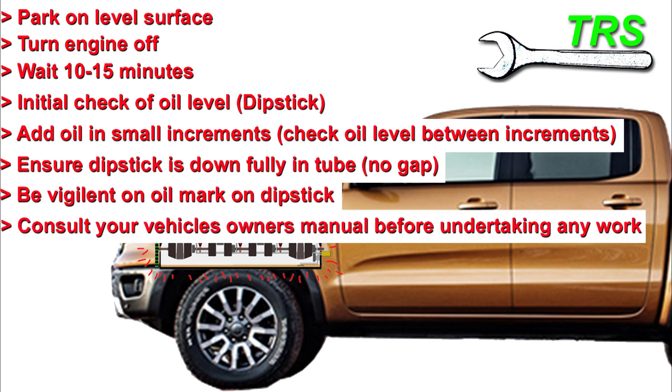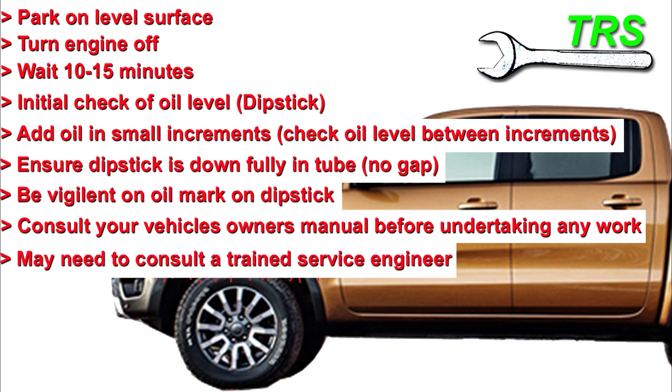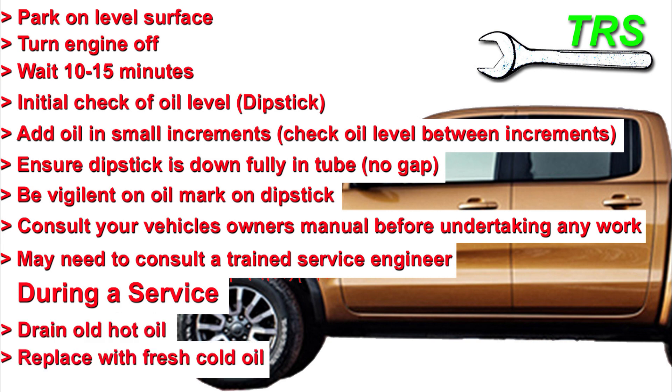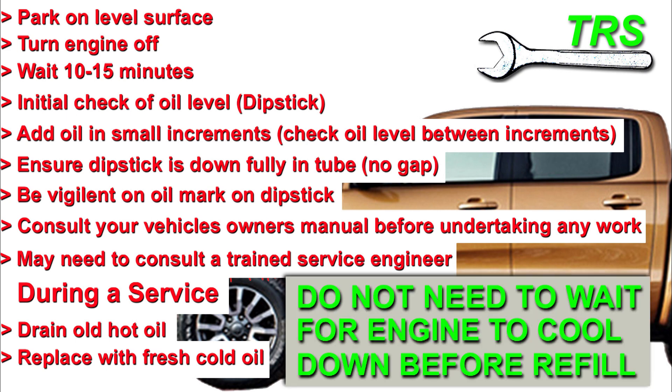As a disclaimer, consult your owner's service manual before undertaking any work, and depending on your experience and confidence, consult a service professional. When adding cold oil during a service — after draining the hot oil — simply pour in your cold oil and everything is absolutely fine. The engine is more than willing to accept it and its design allows it to do so. Just be vigilant about your oil level, adding in increments and checking in between to ensure you don't put in too much or too little.